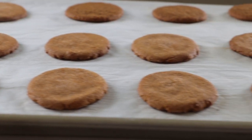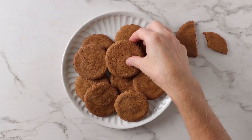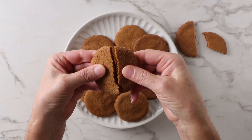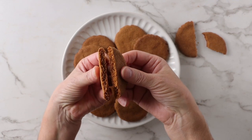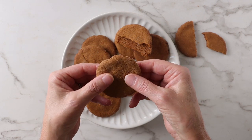Bake the cookies for 9 to 11 minutes if you want them nice and crisp, and if you want them chewy, just shorten the baking time by about a minute or so. These are spicier cookies than what you're going to find in the grocery store, but feel free to adjust the amount of ginger to your own liking.